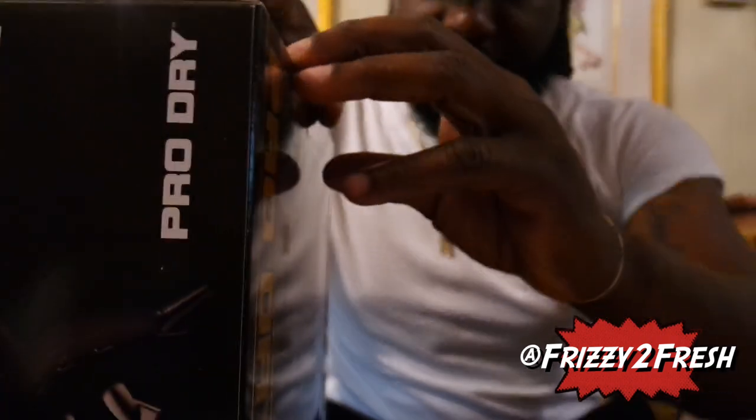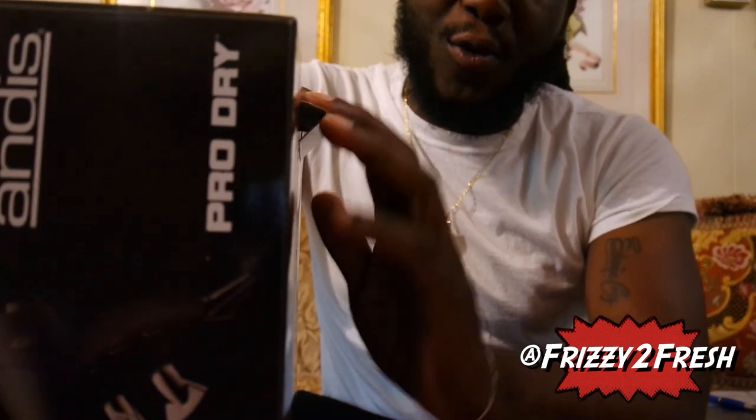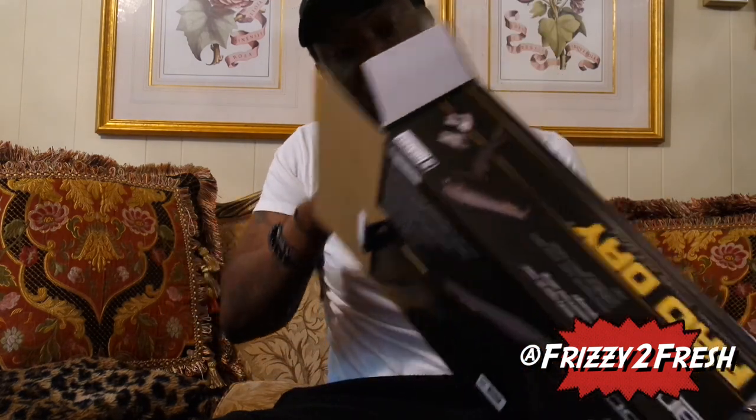Now we're going to do the unboxing, up close and personal. I'll leave a link in the description where you can buy one — you can look it up on eBay. I bought this one off eBay and it only ran me about 33 bucks. I'm pretty sure this isn't the best dryer I can get, but as a student barber this is affordable, and it has a five-year warranty, so let's pull the product out.